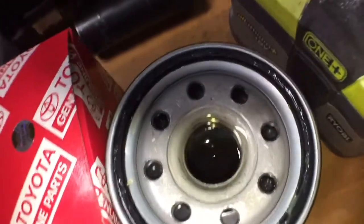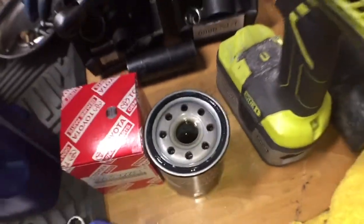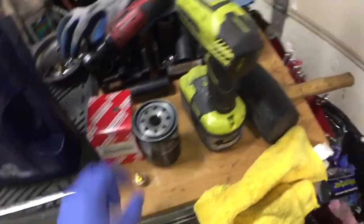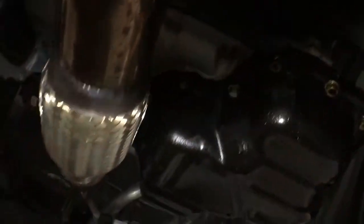I also put some oil inside the filter as well, and then we're going to change the magnet drain plug. Go ahead and drain this — that's the drain bolt right there — so I'll just undo that, drain the oil. Right now the oil is getting drained.